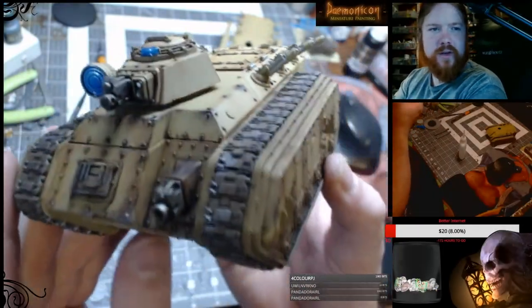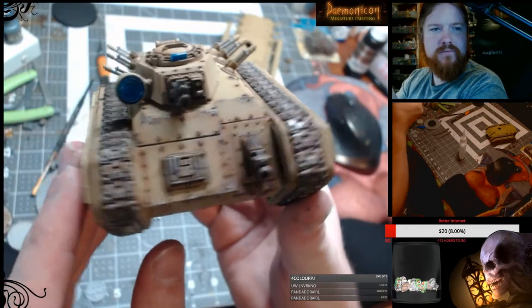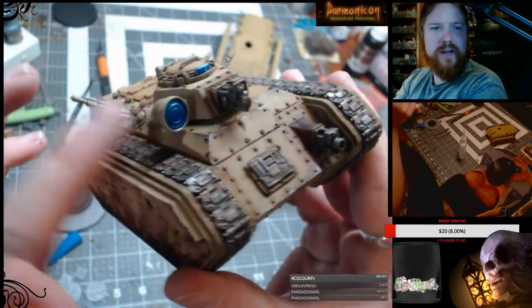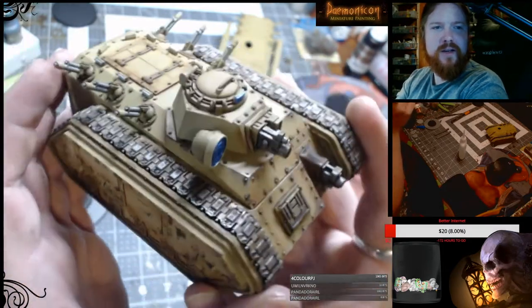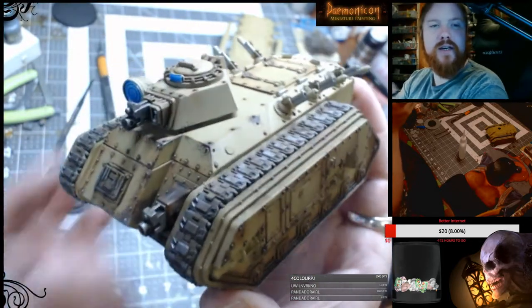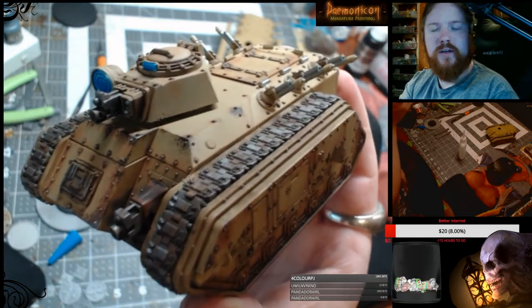Alright, so this time I've got something really cool — this Armageddon Steel Legion Chimera that I painted up. You can see it's all painted with the nice reflective searchlight and all the weathering, the chipping, the rust effects, the awesome tank treads. So I'm going to do this as a tutorial and show you step by step on how to do it.